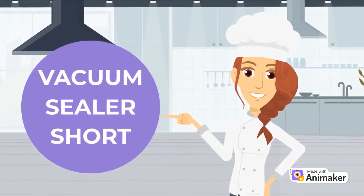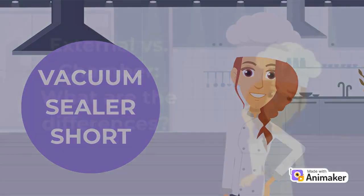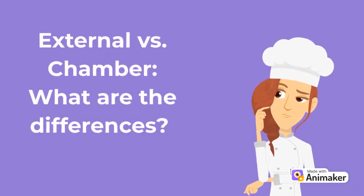Hello, welcome back to this month's Short on Vacuum Sealers. Let's compare the two most common types of vacuum sealer options: chamber and external.